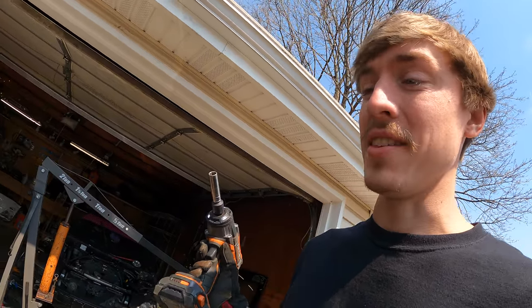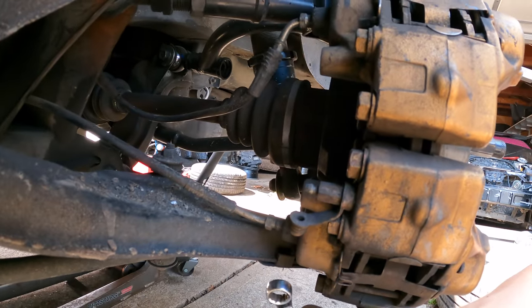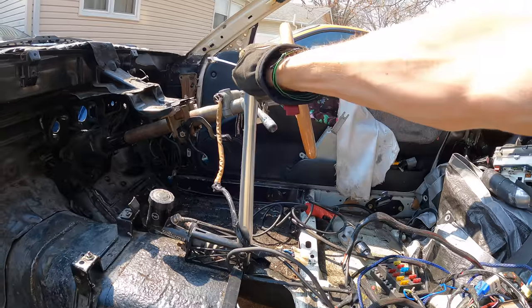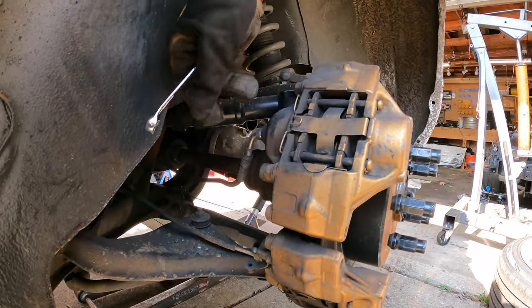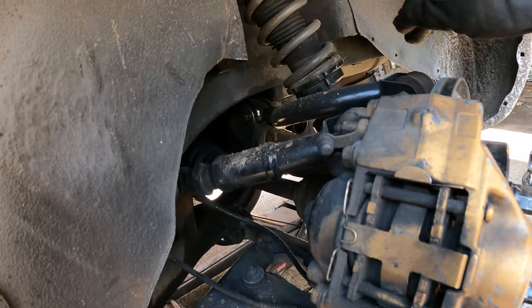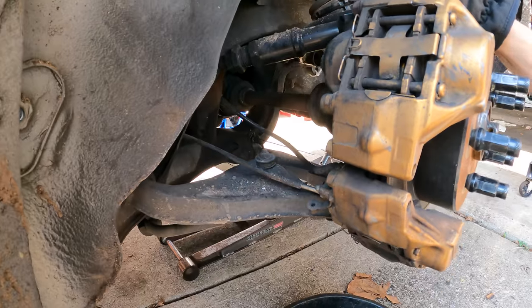We've got the back window access panel — we don't even need to go through the trunk. I have the upper shock bolts off. Next we're going to do the brake lines. This is for the hydro, which is this lever right here that helps with initiating a drift — it locks the rear wheels. And this is just for the base brakes. How awesome is it that literally none of the arms back here are bent whatsoever — all the heims are good, everything works fine. Thank god.